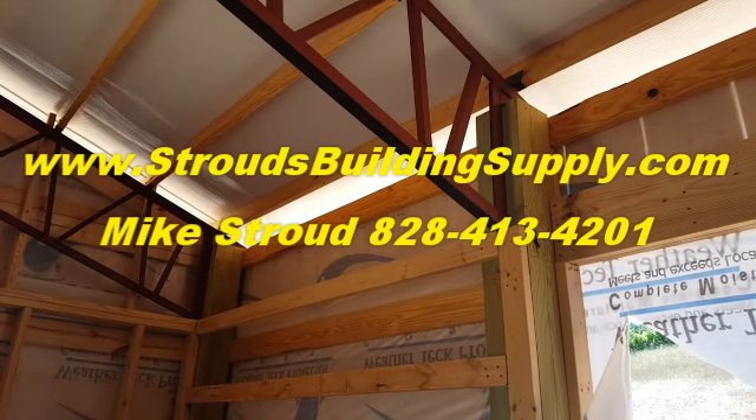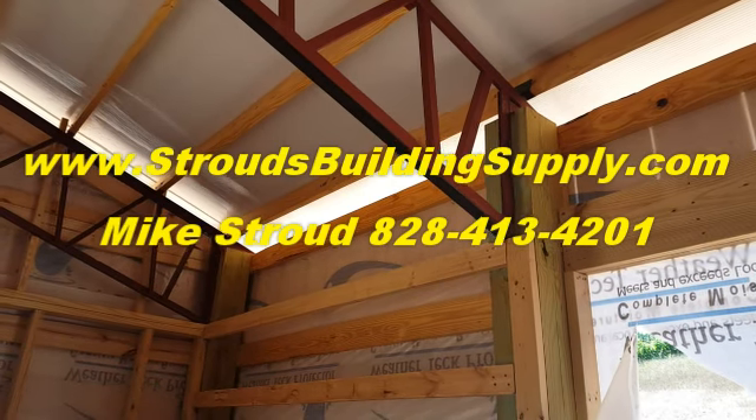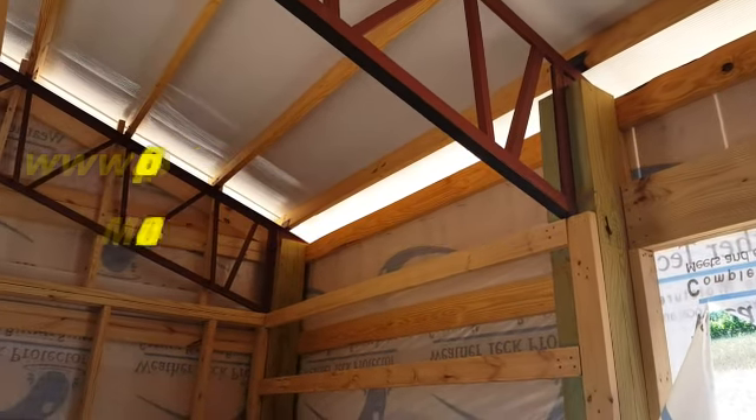Hey everybody, this is Mike Stroud with Stroud's Building Supply and Steel Trusses. Up here at Silver Fork Winery, just got finished building the barn up here. Ken Bullock did a great job.